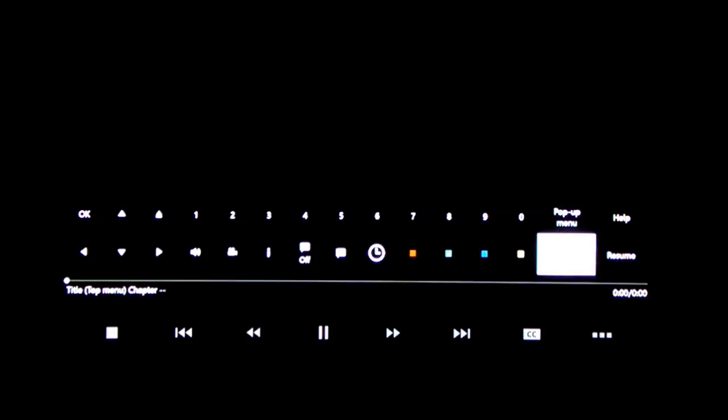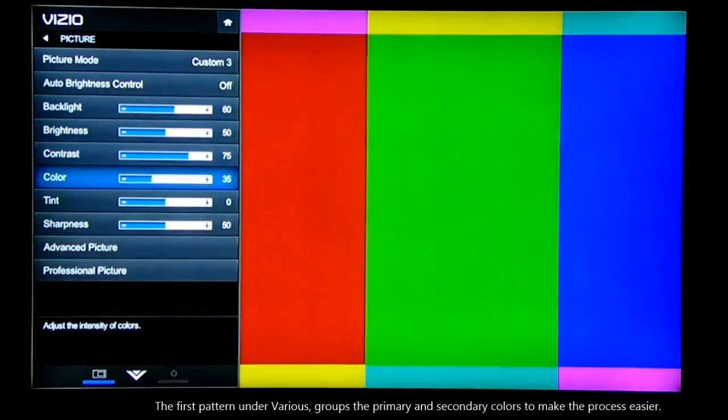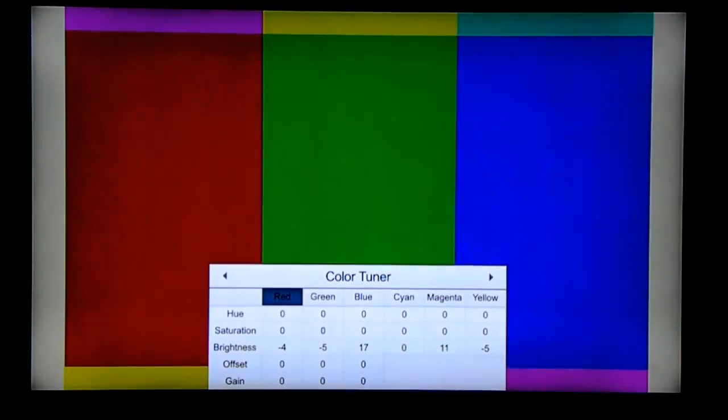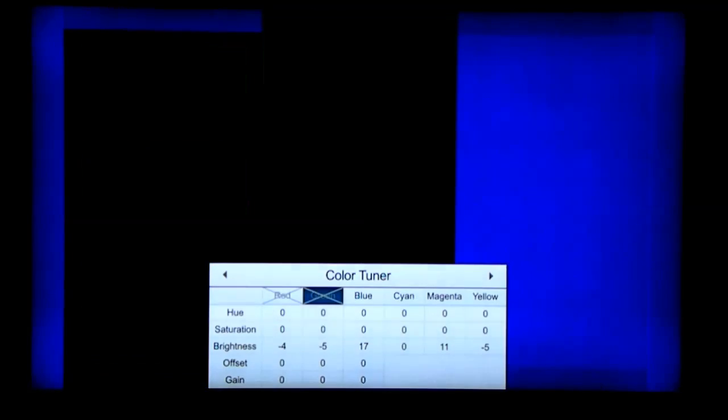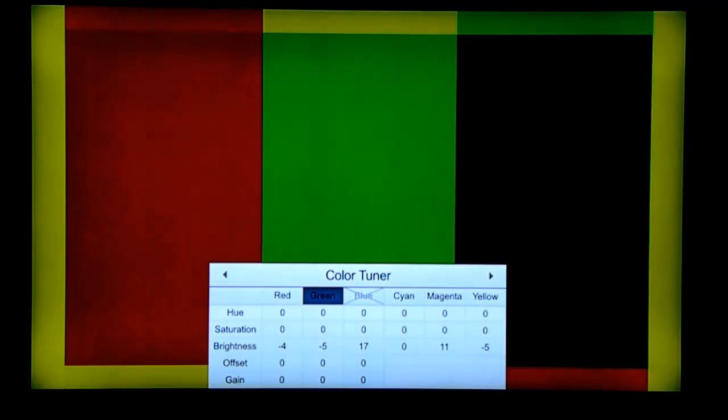But there's another pattern on this disc that can give you a better idea of how well you've adjusted it. Under Miscellaneous Patterns, Various B, there are red, green, and blue arranged with the appropriate secondary colors. When you have the blue only mode, you can see how well you've adjusted it — same for green and red.